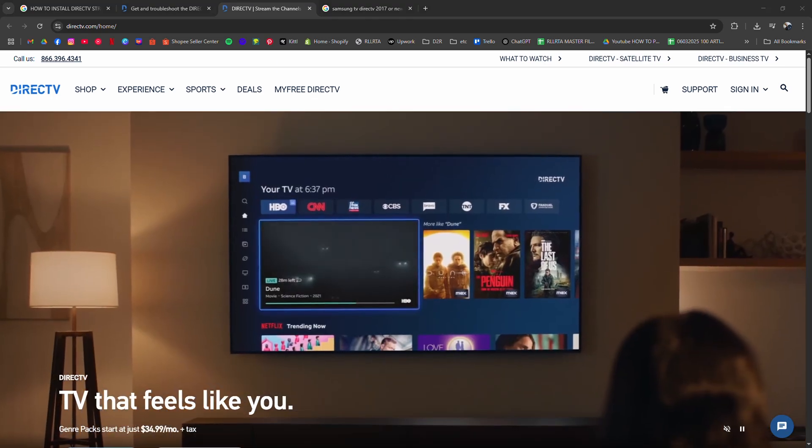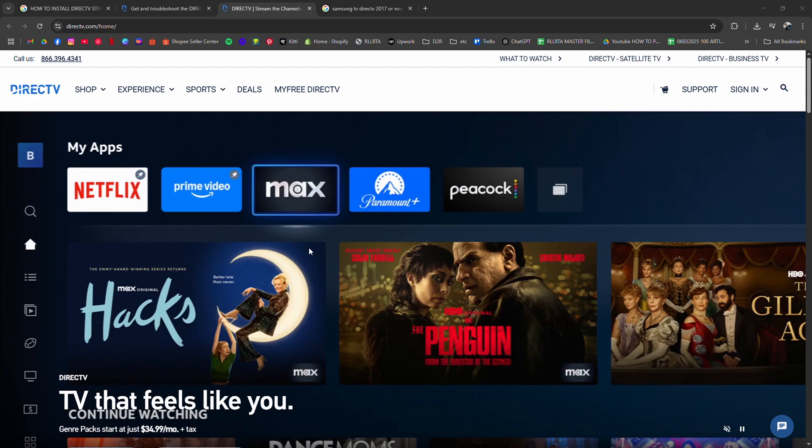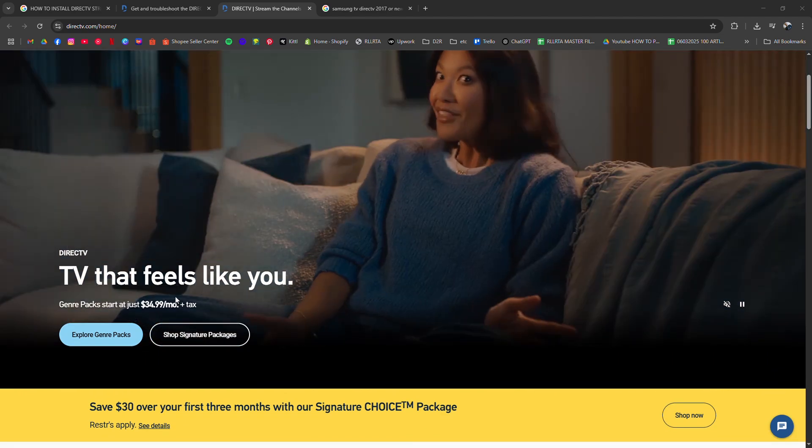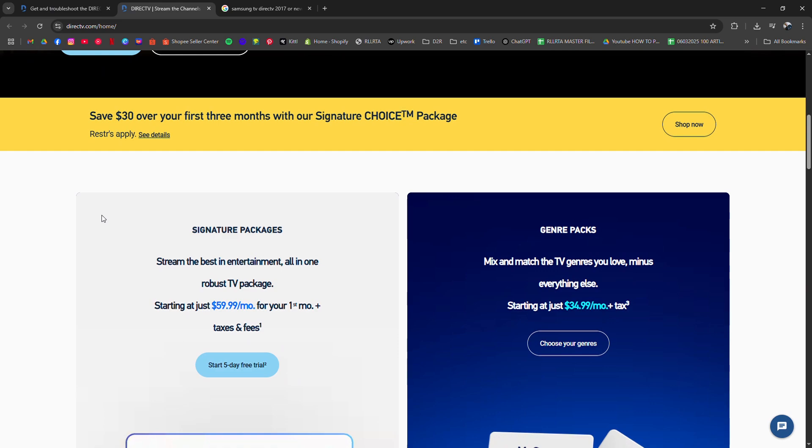How to install DirecTV Stream on Samsung Television. I'm going to tell you how to install DirecTV Stream on your Samsung Television in 2025.